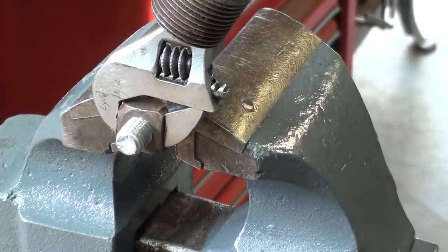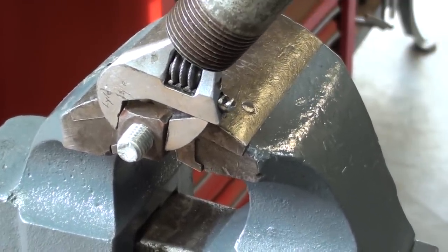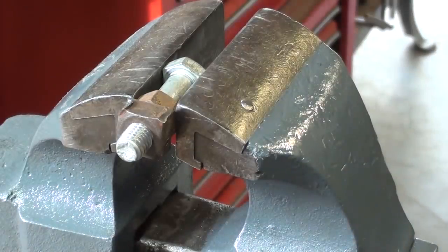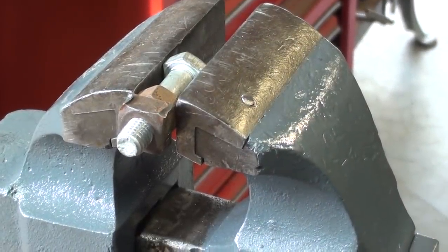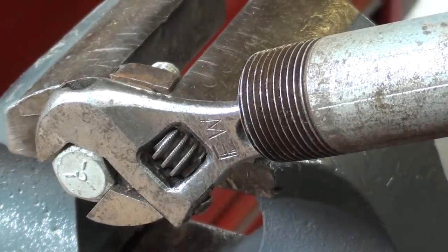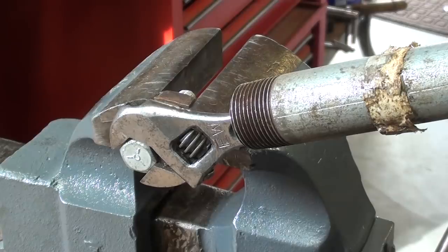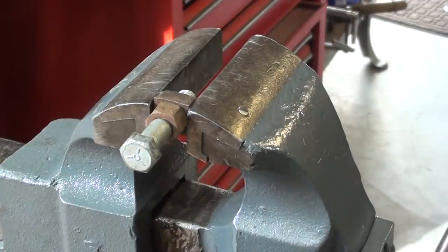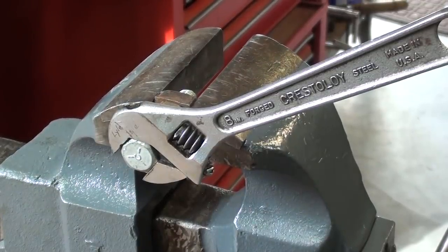Here's the Crestaloy wrench. The nut is so soft that it's just rounding the square nut off. I reversed the bolt — it is a hardened bolt in the vise — so now we're on the hex end. This is the Crescent wrench, the old one, not the Crestaloy. I'll repeat this and see if anything happens. Nothing at all — it came right off. And I'll repeat this with the Crestaloy.